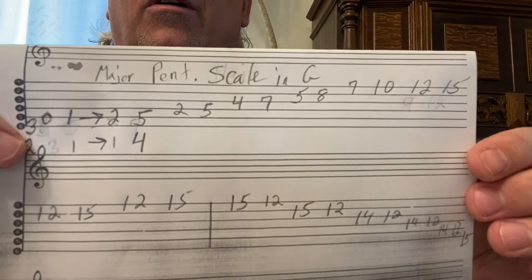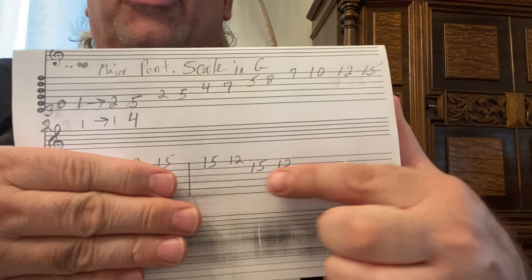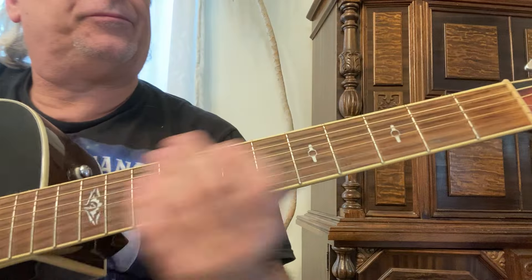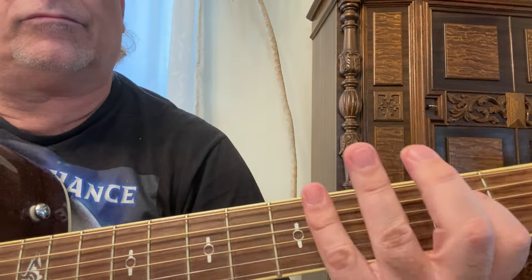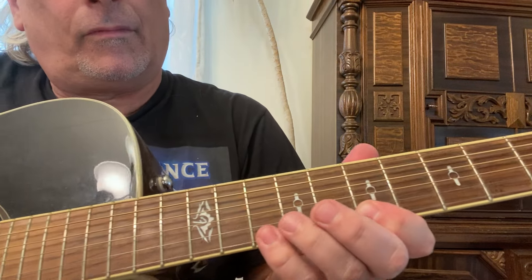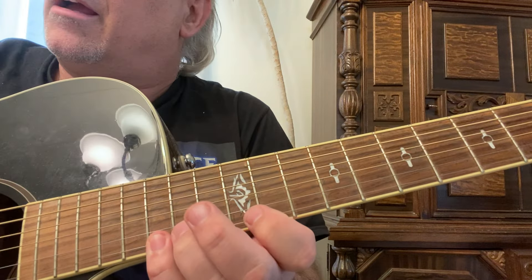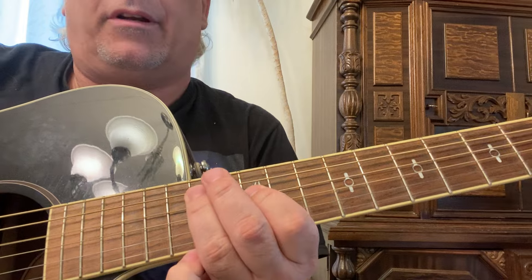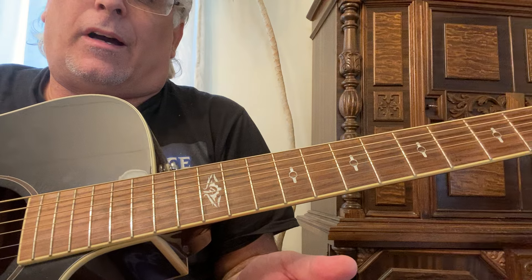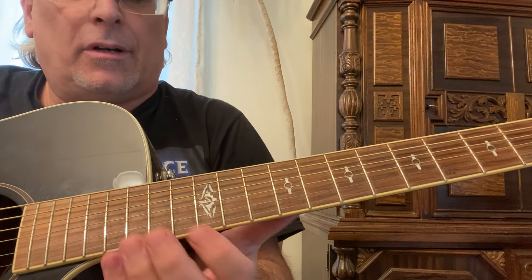What you could do is play this first part, ignore the middle, then play this part going backwards — which is like a backwards pentatonic in E, because E minor and G major are relative.